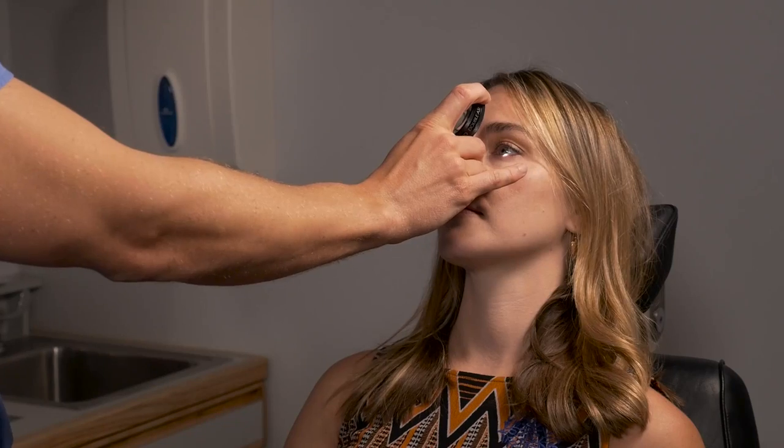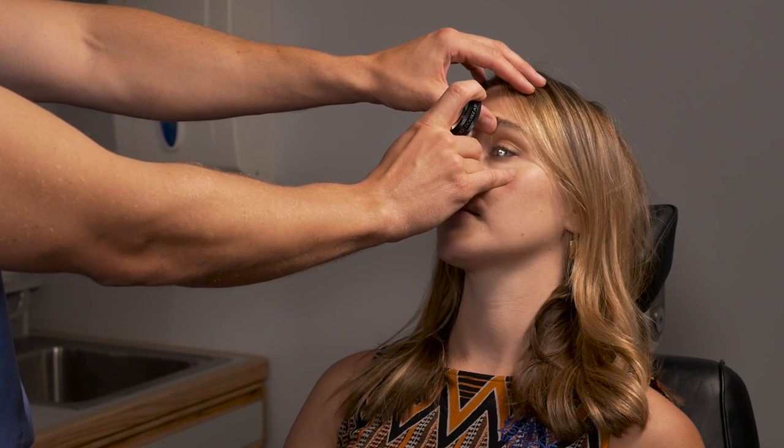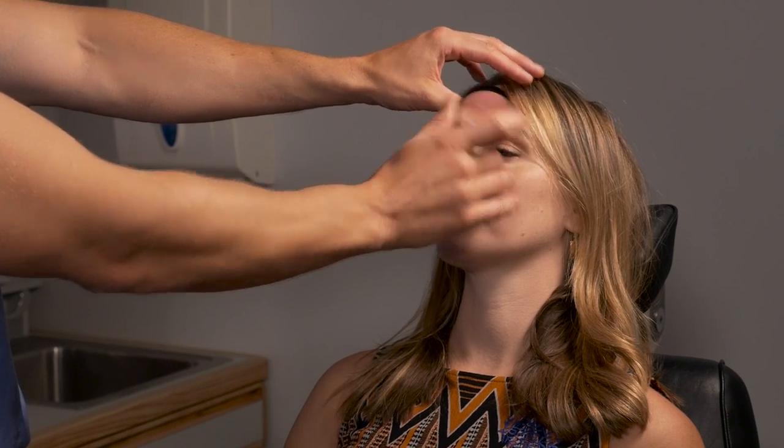I like to brace on the patient with my finger, which allows you to keep a constant distance and then make micro adjustments, keeping you more stable. If you try to float the lens freely, it's very difficult to maintain a good view.